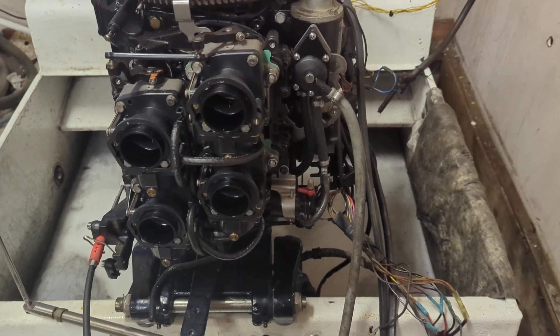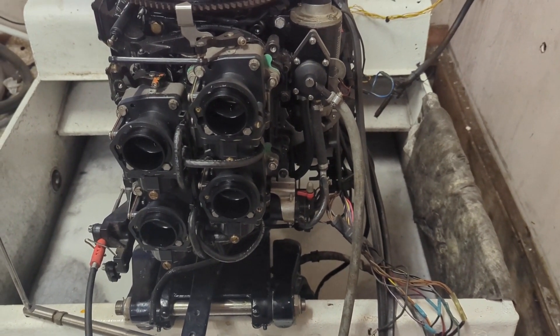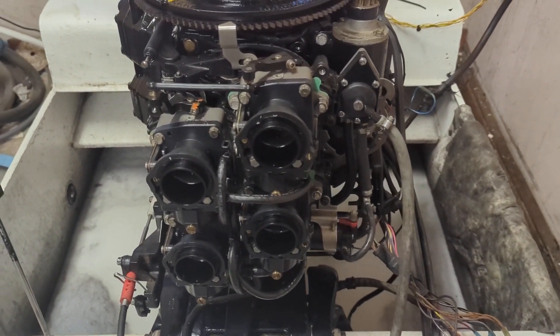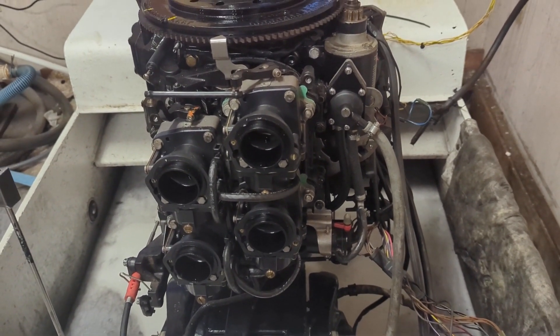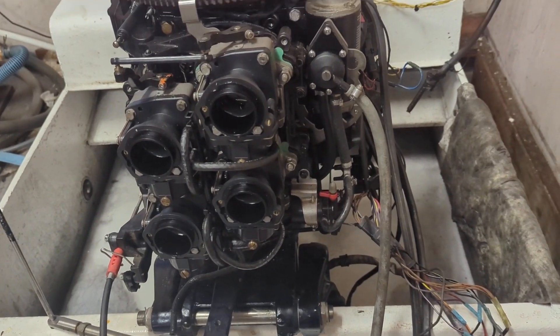We're completing the break-in of a 2,135 Evinrude, running it in our test tank. We do this quite often to break motors in for the customer — this one's being shipped to Virginia. I'd like to talk to you about the enrichener.